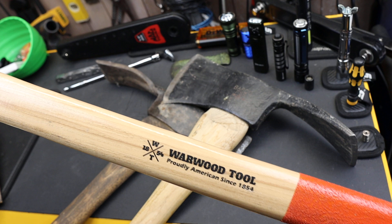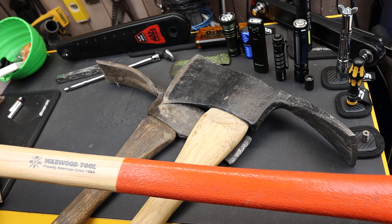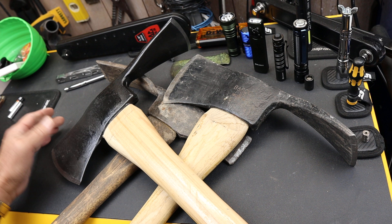What I've done is bought a brand new Warwood Tool — made in USA, USA labor, USA steel, USA hickory — this beautiful 36-inch Pulaski with a 3¾-pound standard Forest Service head.